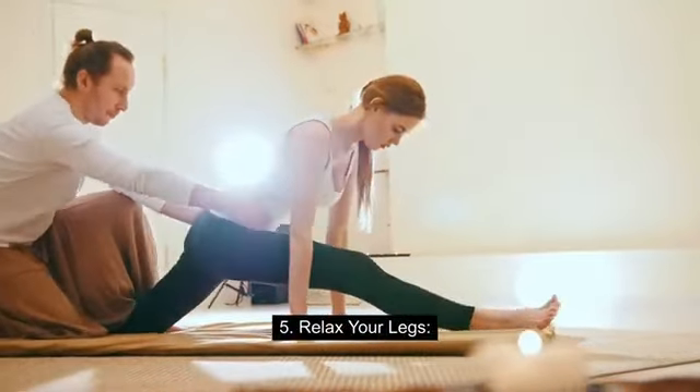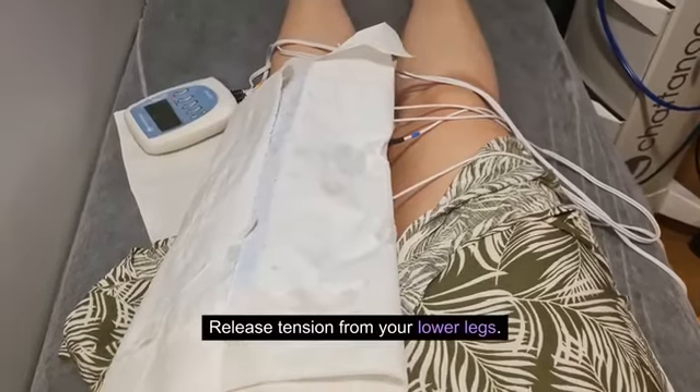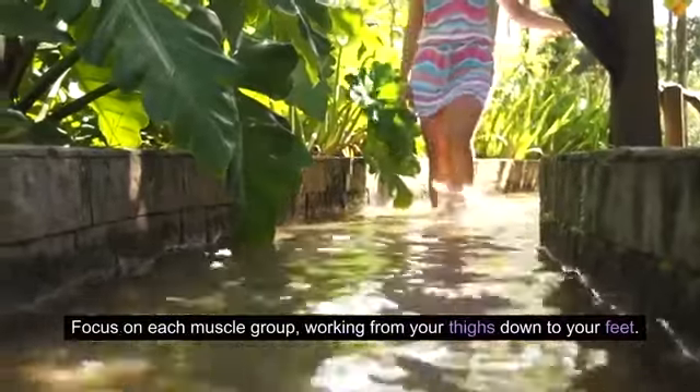Step 5: Relax your legs. Let your thighs relax. Release tension from your lower legs, focusing on each muscle group, working from your thighs down to your feet.